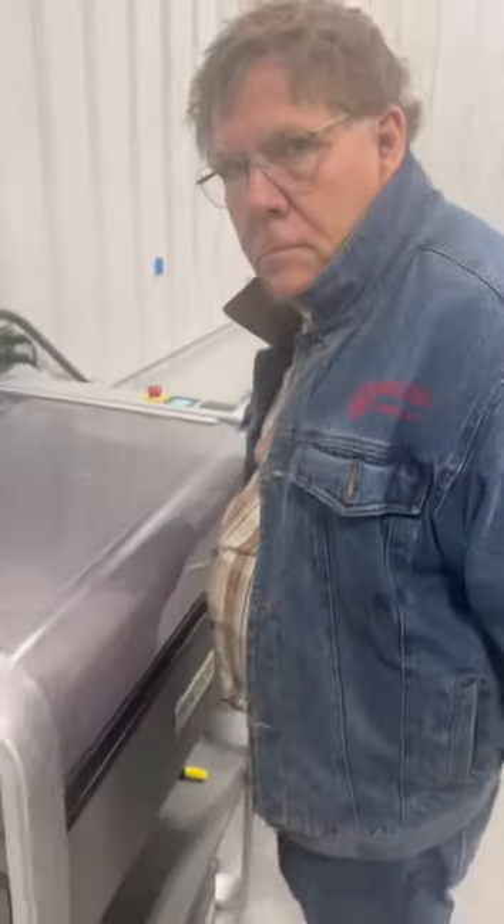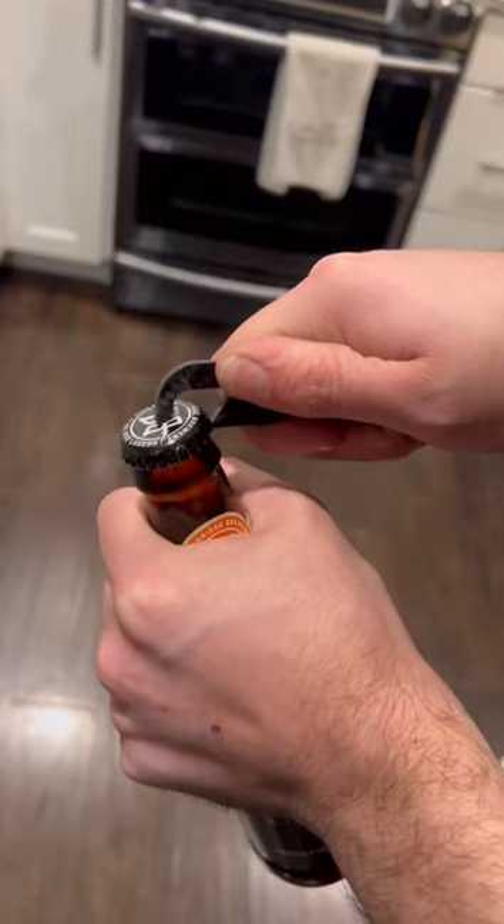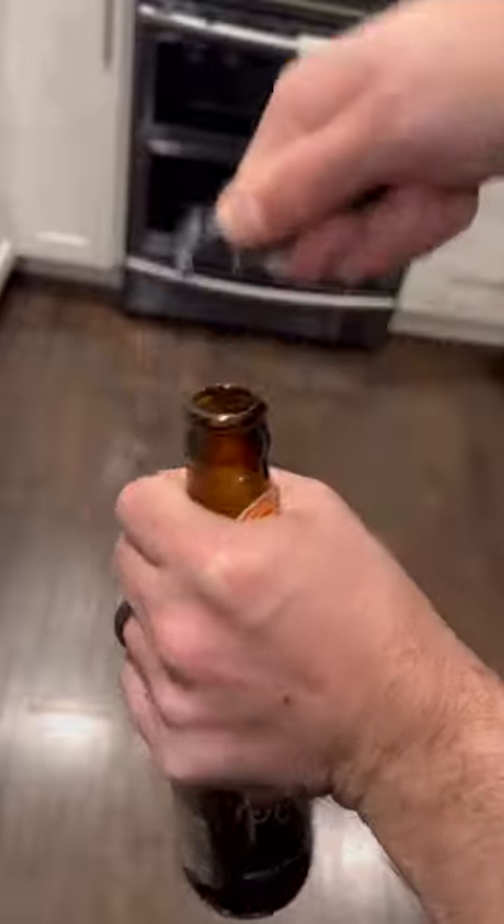Since the bottle opener didn't turn out right I decided to try it on some aluminum, and my dad was having fun watching. I'll be at SEMA in Las Vegas the rest of this week, so if you see me be sure to say hi. I'll admit it needs some fine-tuning but it is functional.